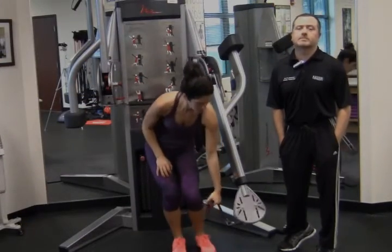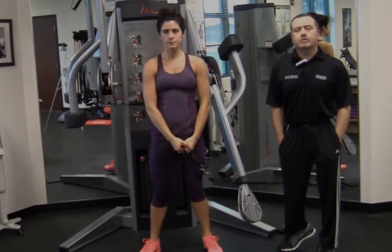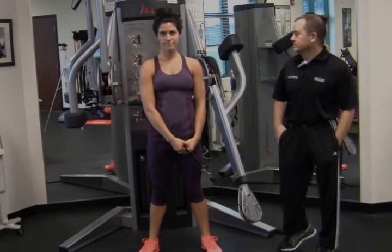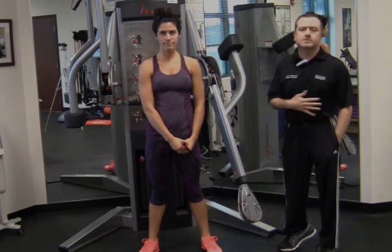Hi, here with Brett Cook, sports medicine professor here at the College of Golf in Port St. Lucie, Florida. We're going to show you an exercise today using a cable machine that mimics the backswing and also works the muscles in the torso.